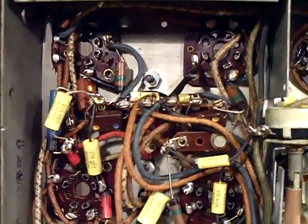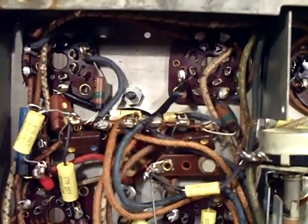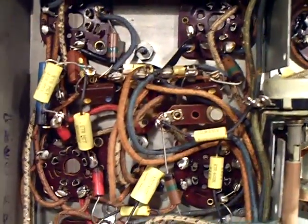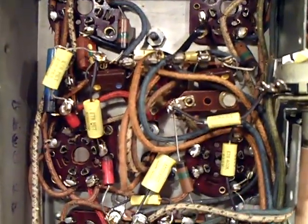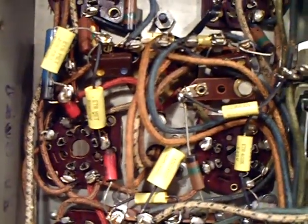Hey YouTube friends, let me show you the progress I've been making here - kind of getting over the flu. I haven't been working on it too much, but I worked on it about three hours yesterday and I've got this section done. I probably did another two hours the day before, so I've got all the capacitors replaced on this section.